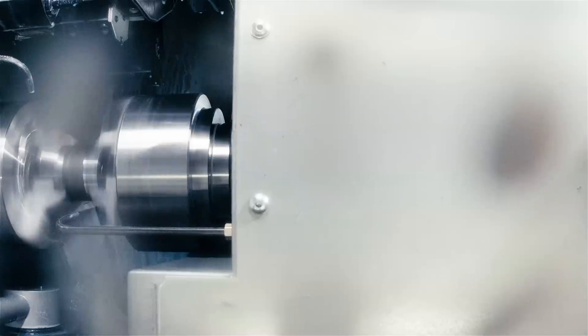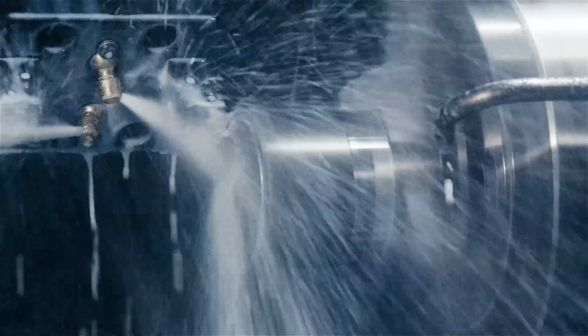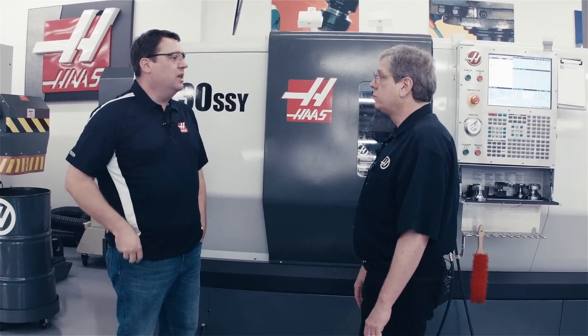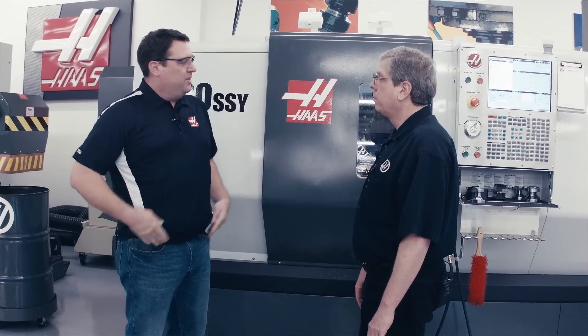Dual spindle lathes help you increase your productivity, allowing you to do one-and-done operations, reduce your setups, and ultimately help you make parts faster. Now John, when I talk to a lot of customers, dual spindle machines can sometimes be intimidating — there's two spindles, what type of programming, the fact that I can exchange parts, how do I do that. That can be a real challenge for some customers. How have we made that easy?